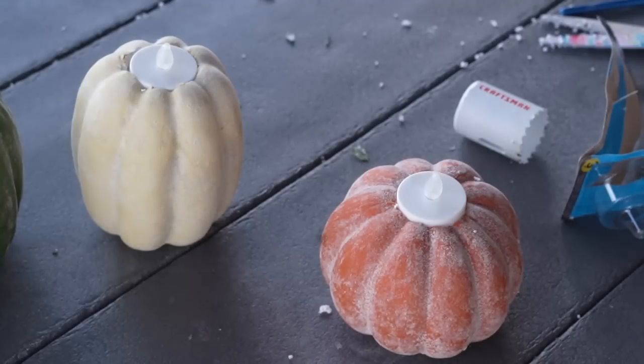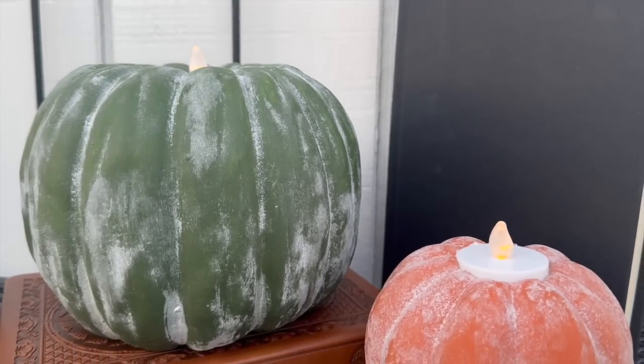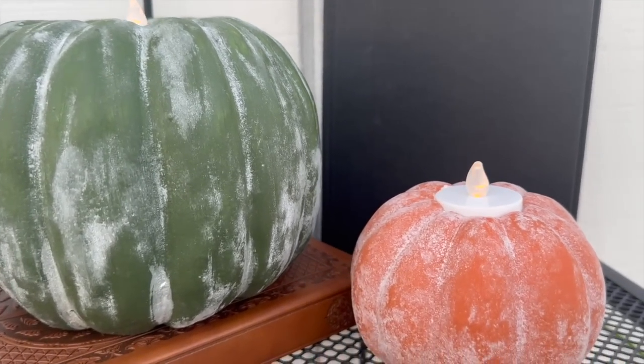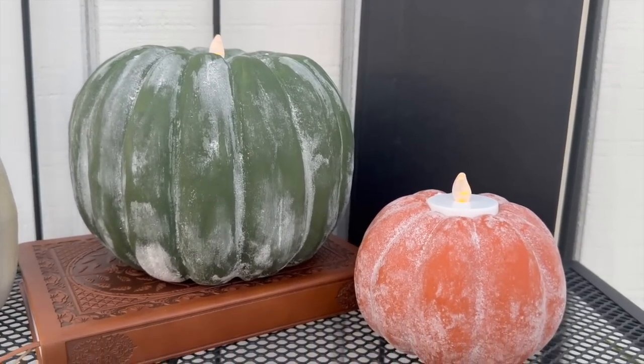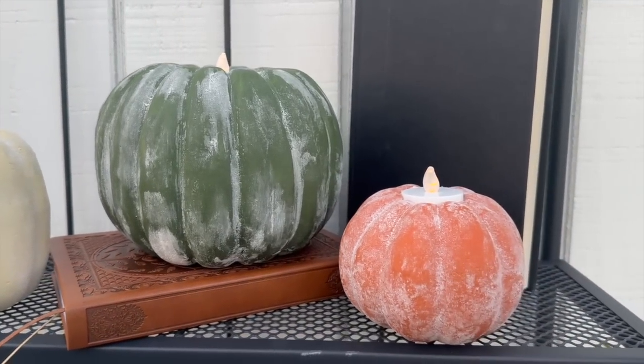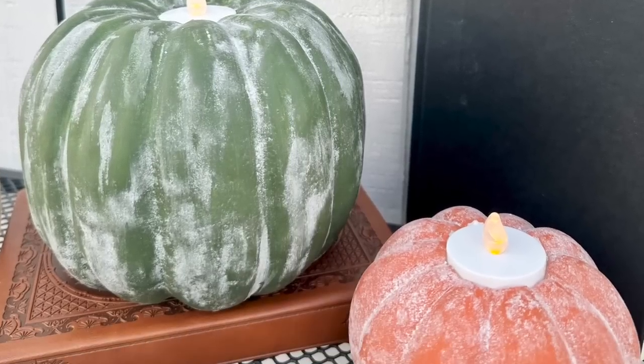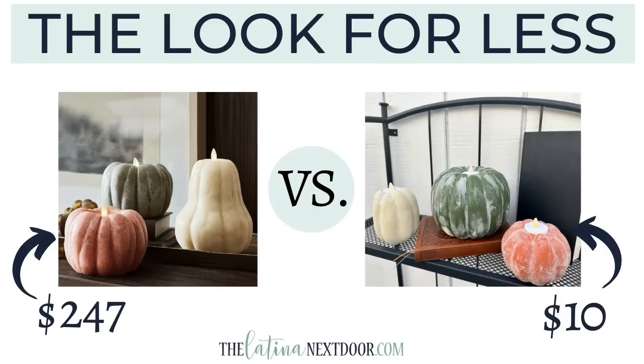Here's how we did: the original three candles would have cost me $247 if I purchased all three of them. My dupes only cost me $10 — including the paint, the candles, and the pumpkins. And they were a lot of fun to do.